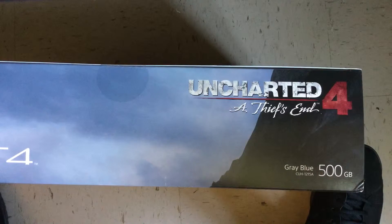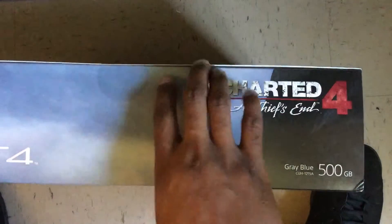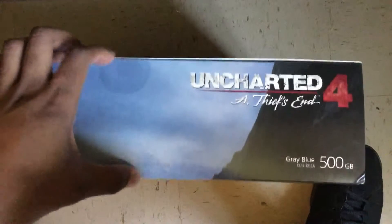Yes, thanks for joining me here today. This is an unboxing of Uncharted The Deep Sand Bundle. So let's get started.